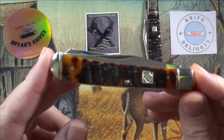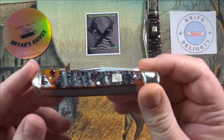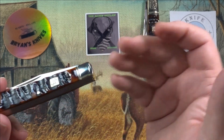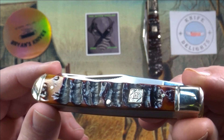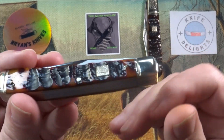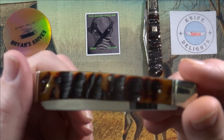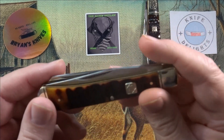Let's look at this Trapper right now. This might be my favorite Trapper, to tell you the truth. I have quite a few Trappers — someday I'll show all the Trappers together. But check out that Ram's Horn Bone. I think it's gorgeous. It's just cow bone that they machined and dyed to look like Ram's Horn, but I think it is freaking gorgeous. I love it. I love the feel of it in hand.